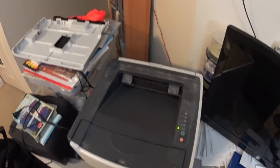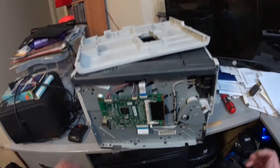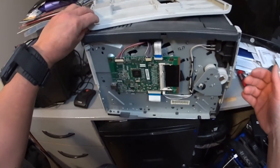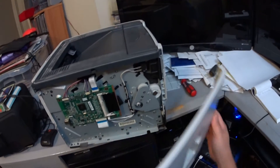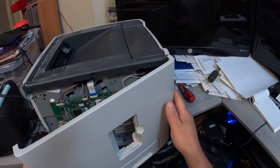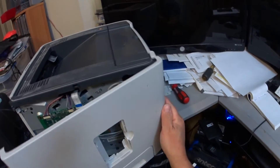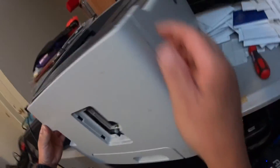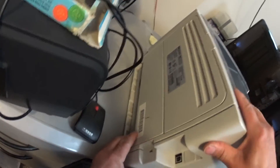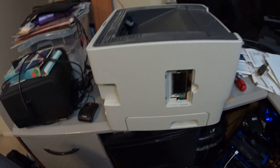Alright, thank you for watching and subscribe. Oh, and to reinstall the covers — I almost forgot. The cover goes back on, the front goes in first. You've got a couple of clips here that go inside. Front in first, make sure you've got it on the top and the bottom, and when you get towards the back it just snaps. That's it. Okay, thank you for watching.